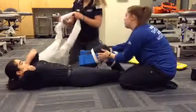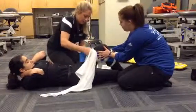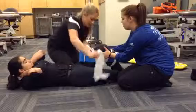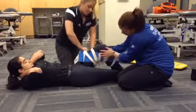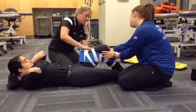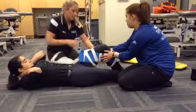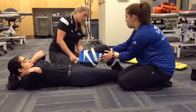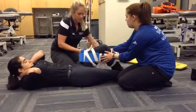Next we're going to take a doubled-up triangular bandage for extra length. We're going to come below first, come over top, switch underneath and tie on the side. We're going to tuck in the ends.